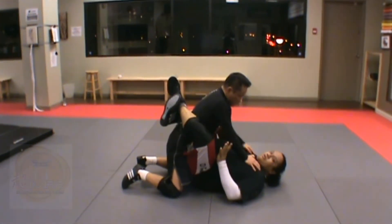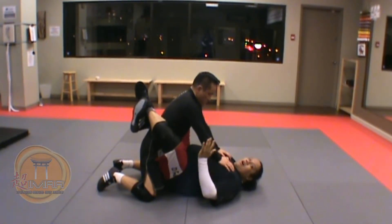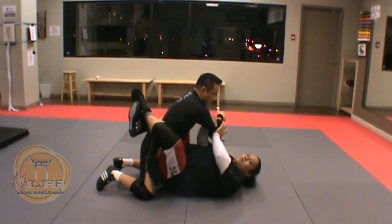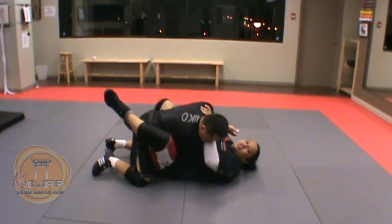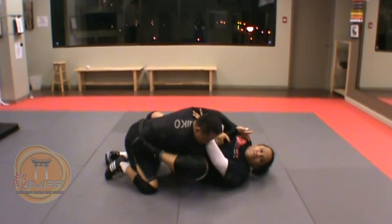I have a closed guard here. First thing I'm going to do is a six-count armbar from the guard. I'm going to push his arm across the body, grab it with my other hand and pull it down towards me. Reach across, grab his tricep, and pull it in the other direction as I open my guard and put my foot on his hip.